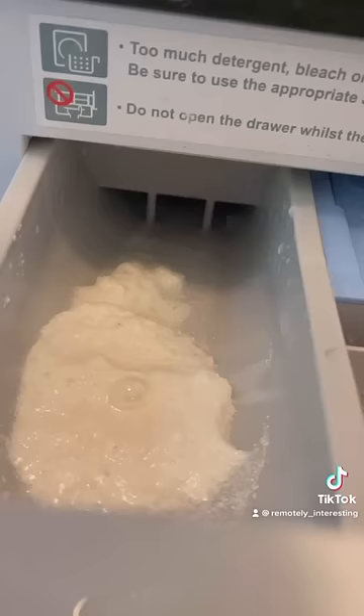As you can see, once you start the machine cycle, the water pumps through tray number two and flushes all the detergent into the tub.